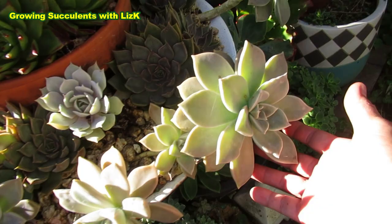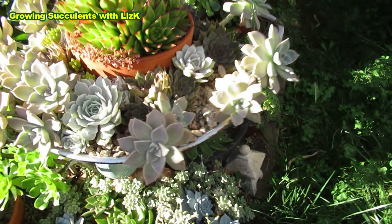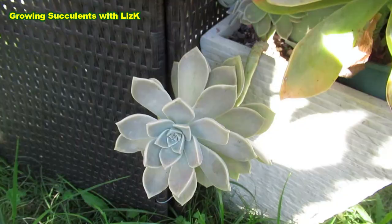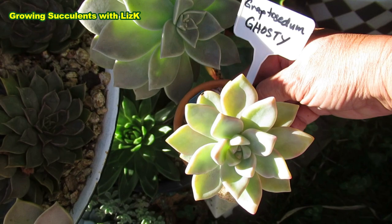This is afternoon sun hitting it and you can see that it's sort of green. Basically, when there's no sun, that is the color of what it looks like. But of course, when the sun's shining against it, there you go — it looks very similar to Ghostie. So that's probably where the confusion comes in.